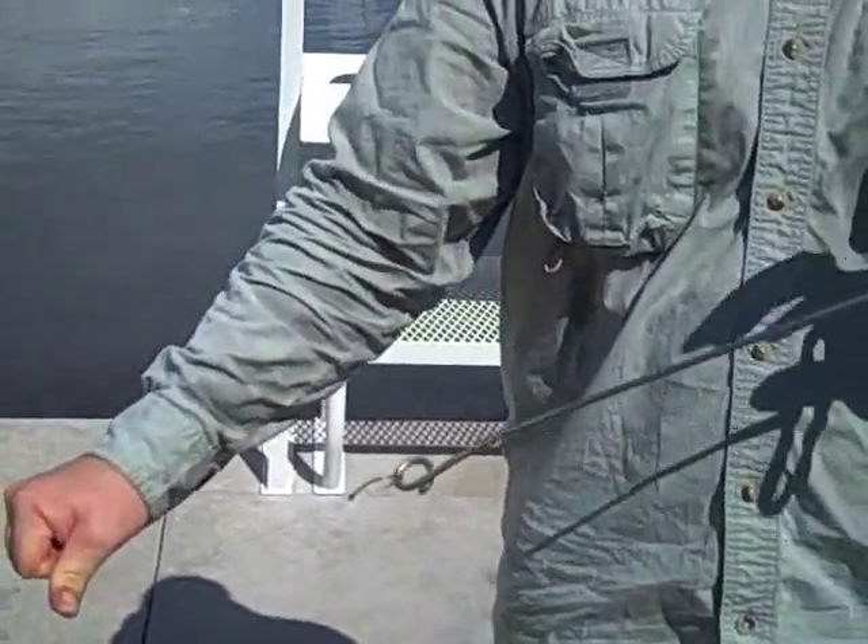Ideally, you want to do this over the water. You never want to de-hook a fish in the boat because when it drops down, it could obviously cause some internal damage. And the whole point is to get that fish — if you know it's not going back home with you — to get that fish back in the water as quickly as possible with the least amount of handling.